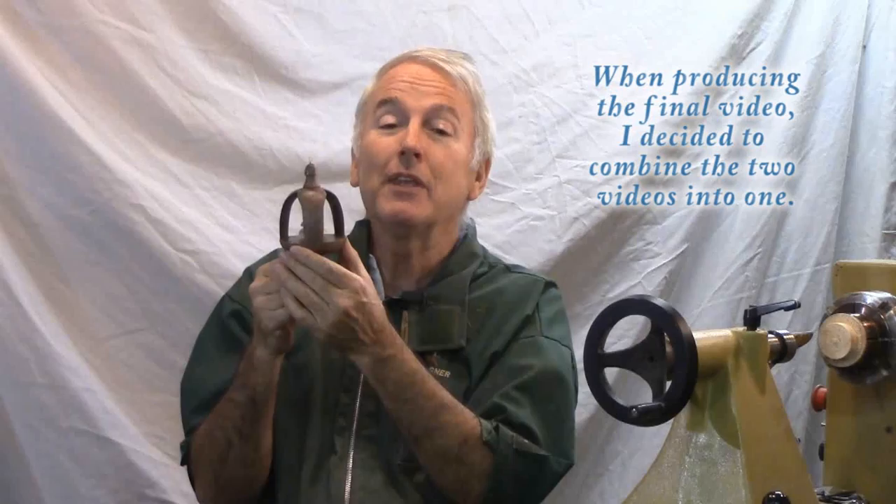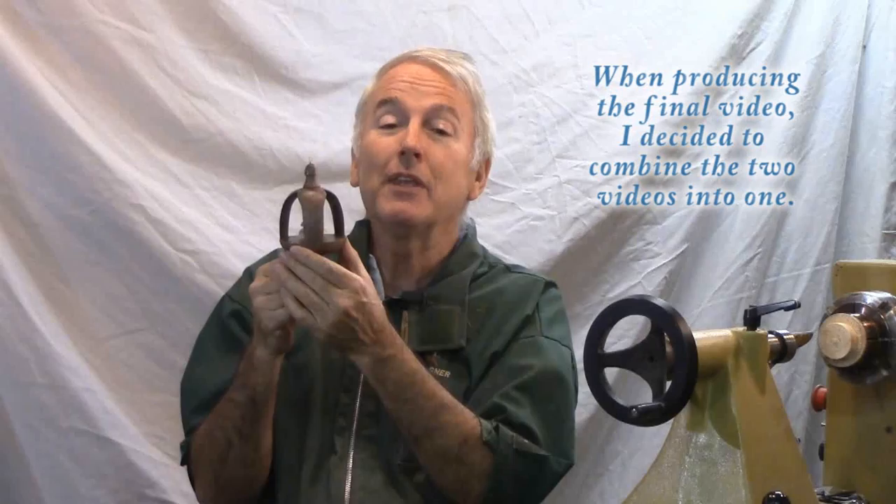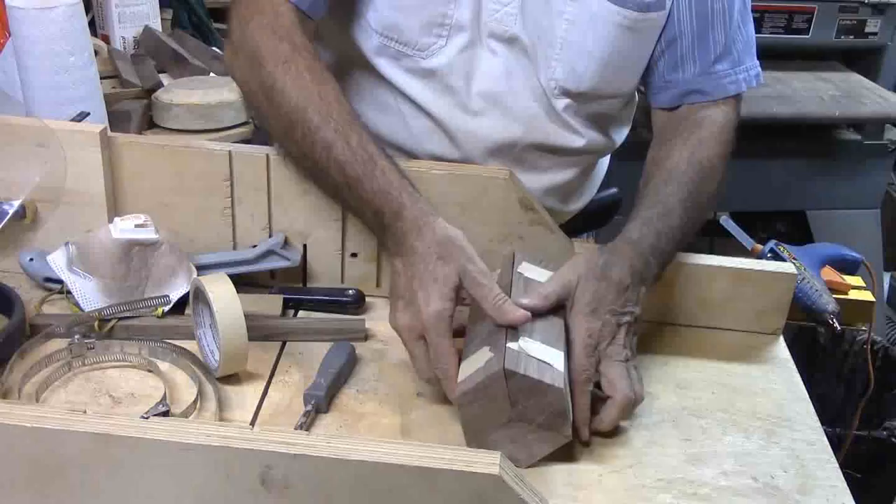In a second video, I'll make the Christmas tree that I put inside and the finial for the bottom. But for now, let's make an inside-out three-piece Christmas ornament. I started by ripping three pieces of walnut.